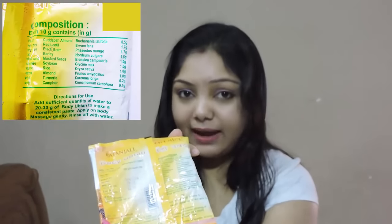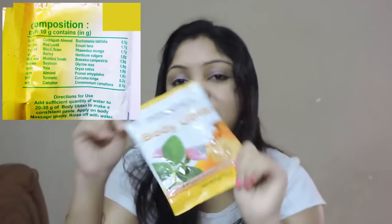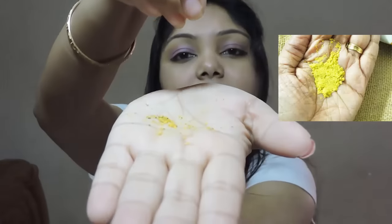The main ingredients of the product are written at the back side of the packet — it is a yellowish packet. Now I will show you the structure of the product. It has granules and it is sometimes quite harsh on my skin.